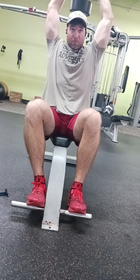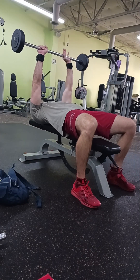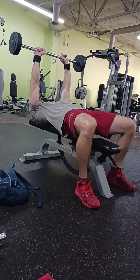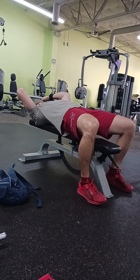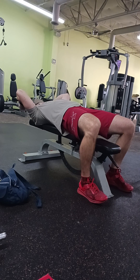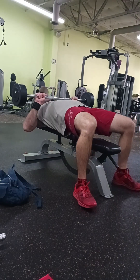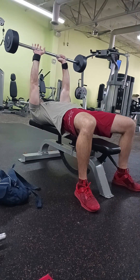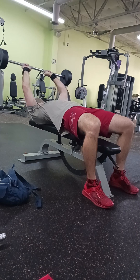Alright, so for our third tricep exercise, we moved on to a classic skull crusher. These ones are really, really good. You get the weight up a little heavy and really get your triceps burning. I would say do a good three to four working sets on this one, guys, where you're going all out.